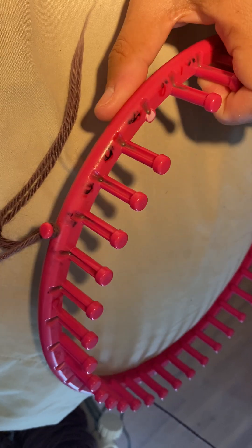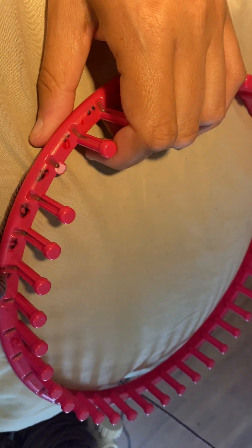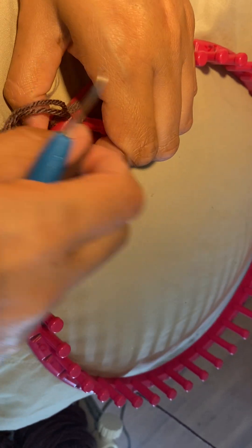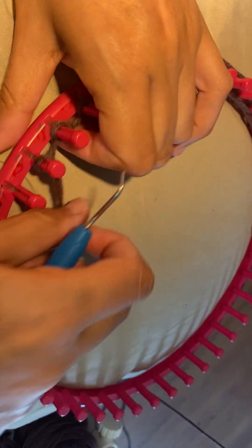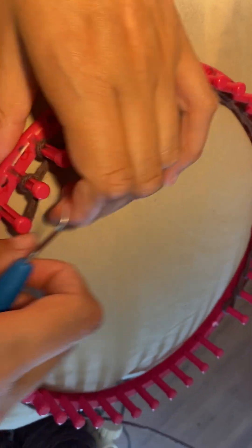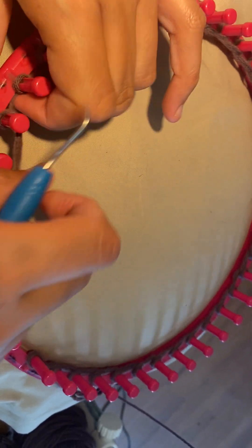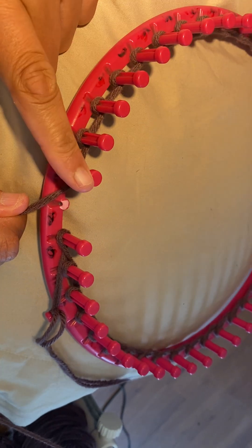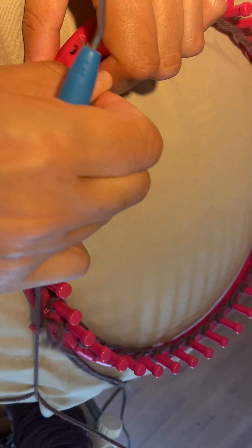I made a slip knot and we're gonna cast on. Remember, this loom — I broke a peg, total bummer — but I'm still using it. I just start right here and we're gonna do a regular e-wrap cast on, going all the way around. Then we're gonna stop, go this way, and e-wrap one, two, and three.